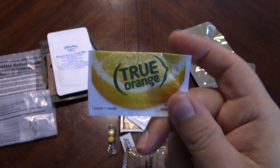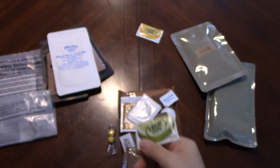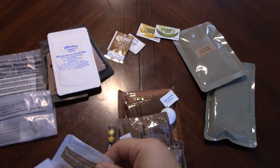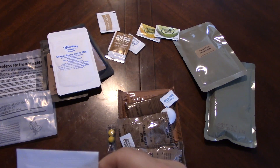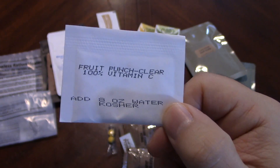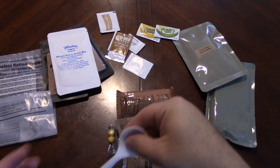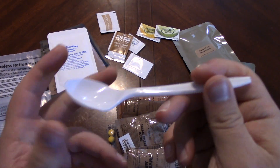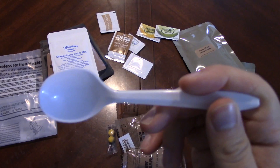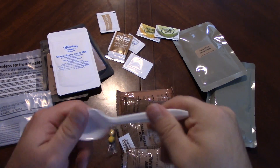So we have True Orange — used to be True Lime, True Lemon. There's True Lime, sugar, deep rich coffee, coffee creamer. Three drinks total — we've got Fruit Punch and a Clear Fruit Punch mix as well. It's kosher, interesting. We'll probably only do two drinks. And what's this dainty little spoon? You could put this with a dollhouse, man. That's a small spoon.